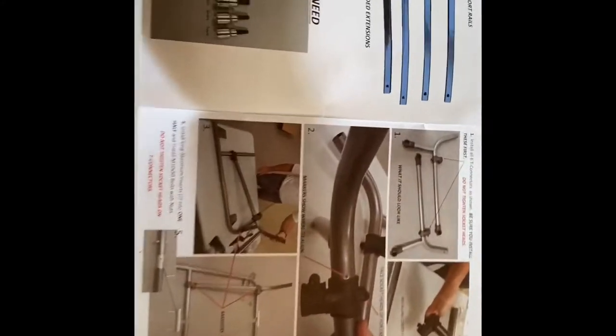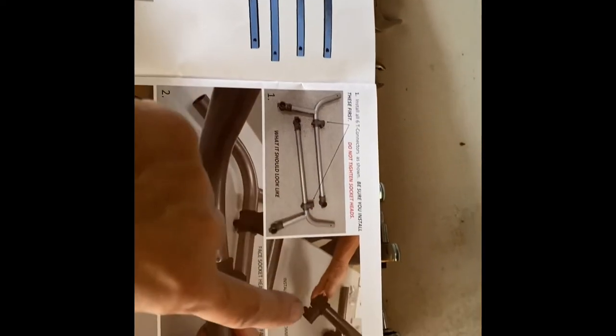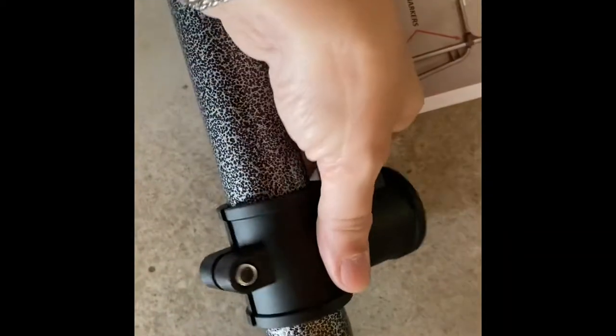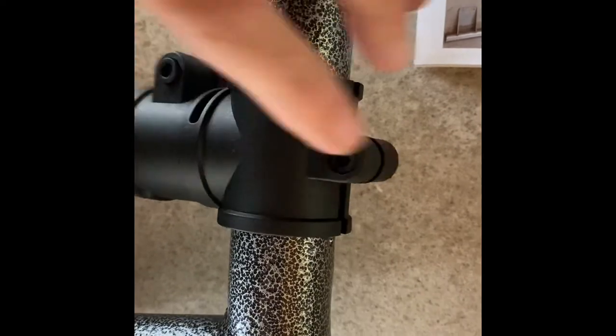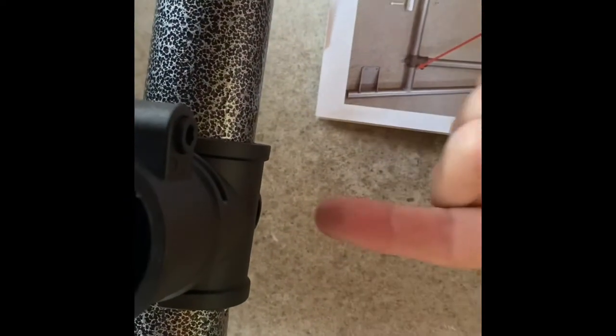I used the drawing they gave me in the instruction book. They showed the two curved pieces, and then showed you putting the couplers on. And then there's a little alignment dot — see right there? That's the alignment dot. That tells us where to have these screws oriented upward. It's actually the black side that screws in, so you want to have that on the upside when you're putting this together. This screw right here goes down and aligns with that dot — you look down on it like that.